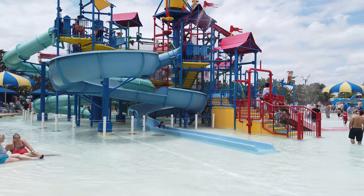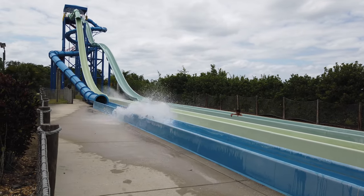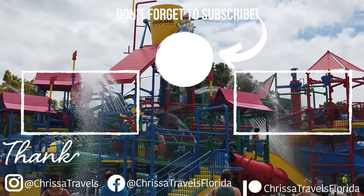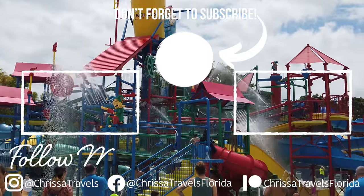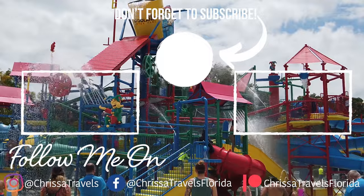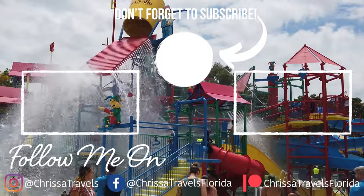If you're looking for even more fun ways to enjoy the Florida sun, check out the video on Weeki Wachee Springs. This amazing spring has crystal clear water, water slides, and a live mermaid show that happens daily. Until next time, I hope you have an amazing day and go out and enjoy some Florida sunshine.